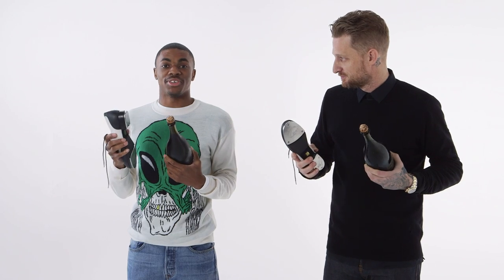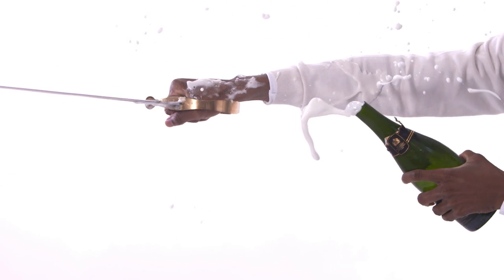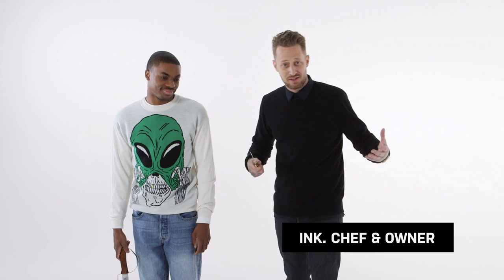We're about to do something very dangerous that should not be done at home by anyone of any age group. We are going to saber a bottle of champagne. You've done that before, right?